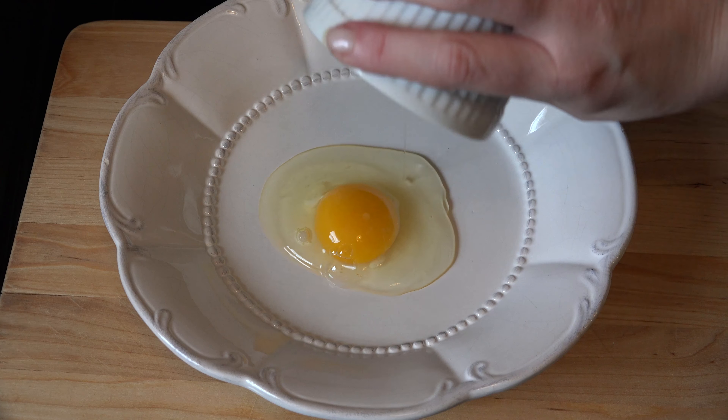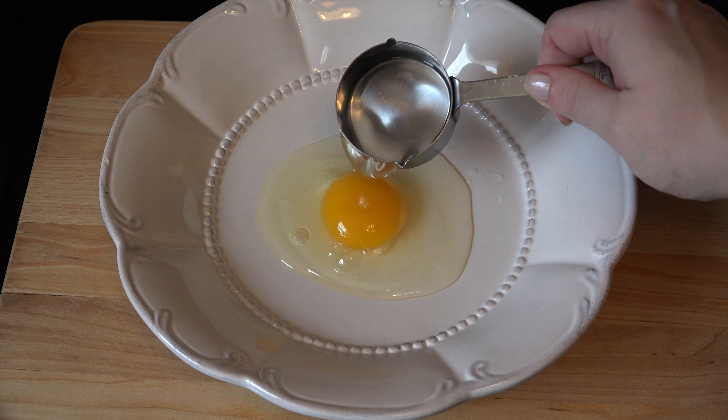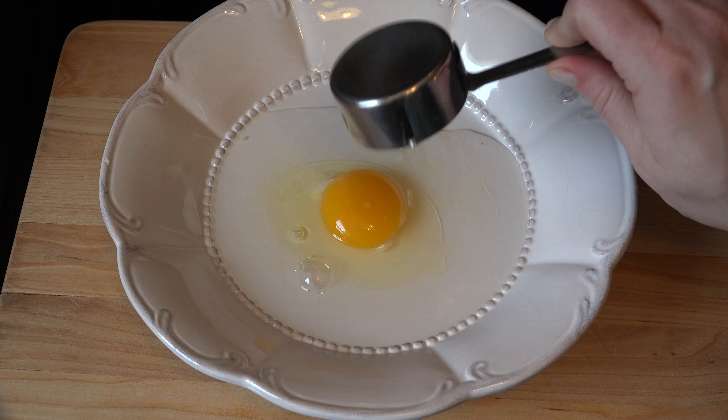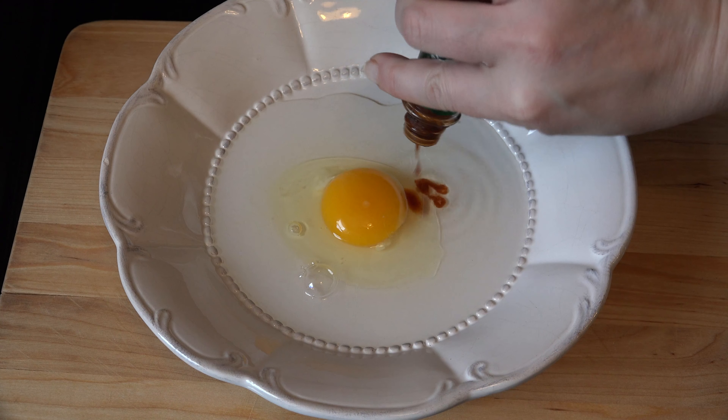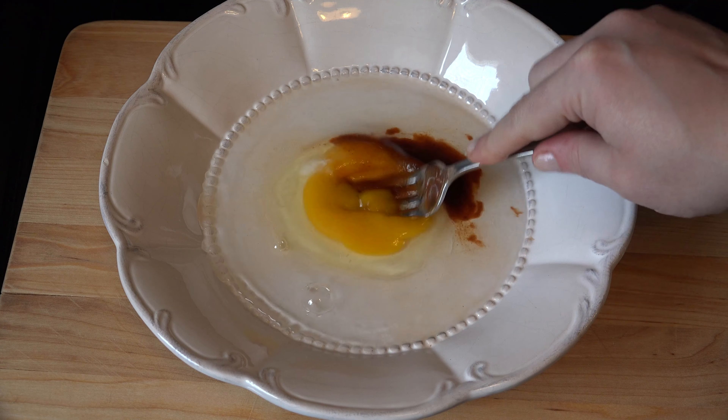In a container large enough to fit your steaks, add 1 egg and ¼ cup of water. Then add 1 teaspoon to 1 tablespoon of chipotle hot sauce combined to make an egg wash.